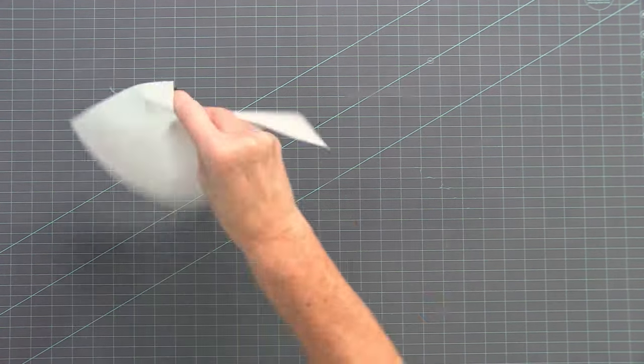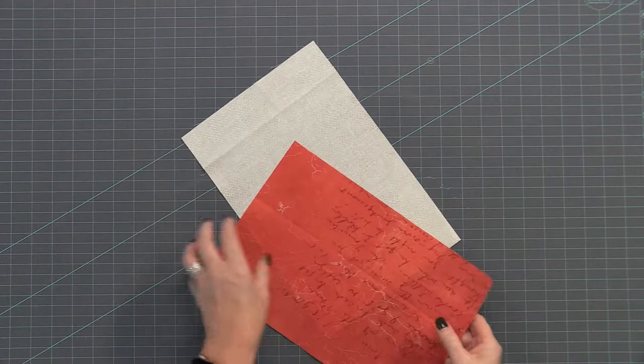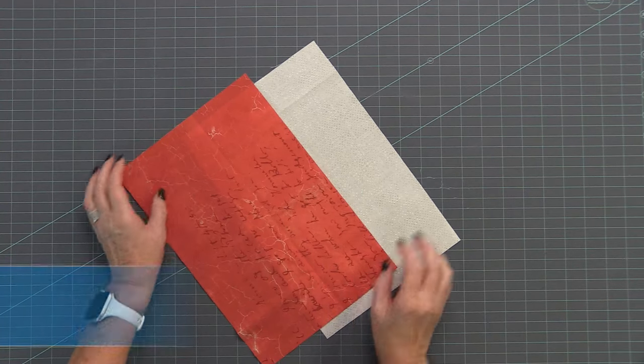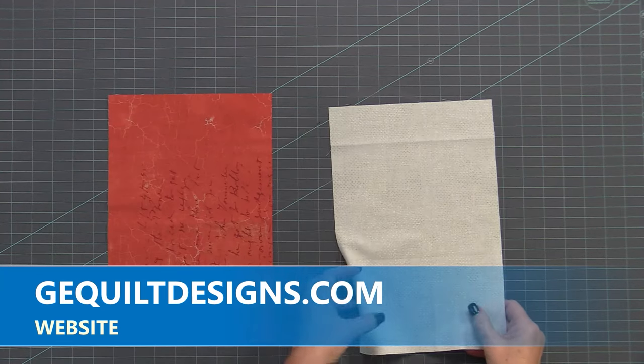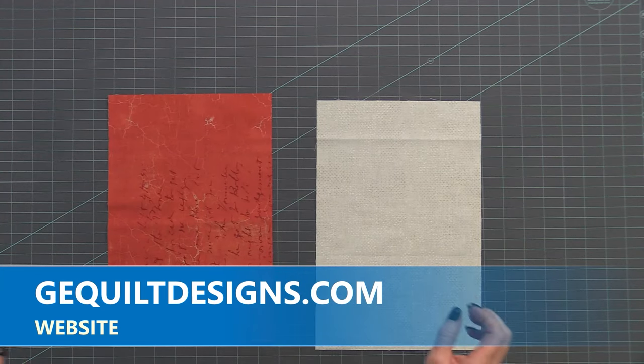Hi, my name is Gudrun from GE Designs, and in this video I'm going to show you how to make this really cute and simple sewing wallet. Make sure you get the free pattern on our website, print it out, and have all your pieces cut out according to the fabric. I have the inside fabric, the outside fabric, and then we have the accent fabric pieces.